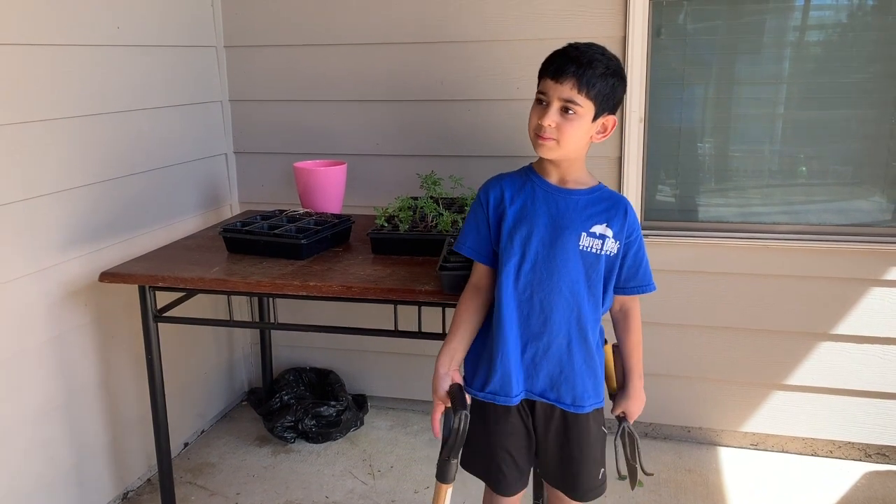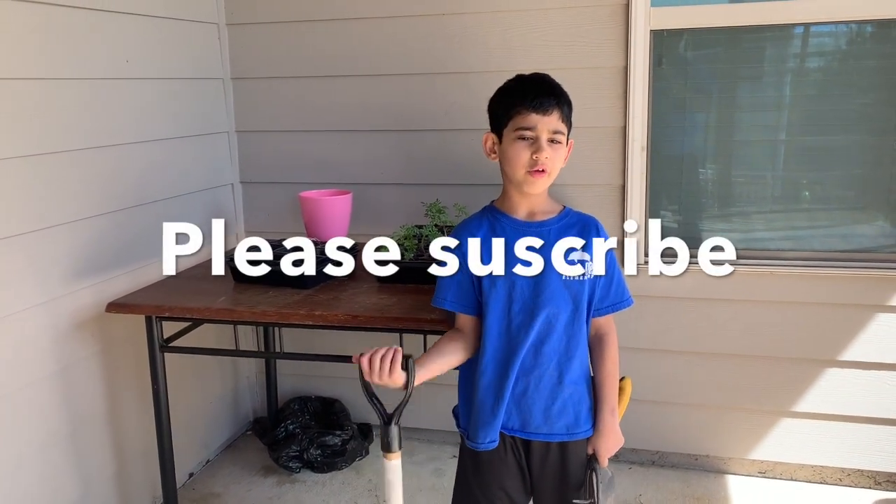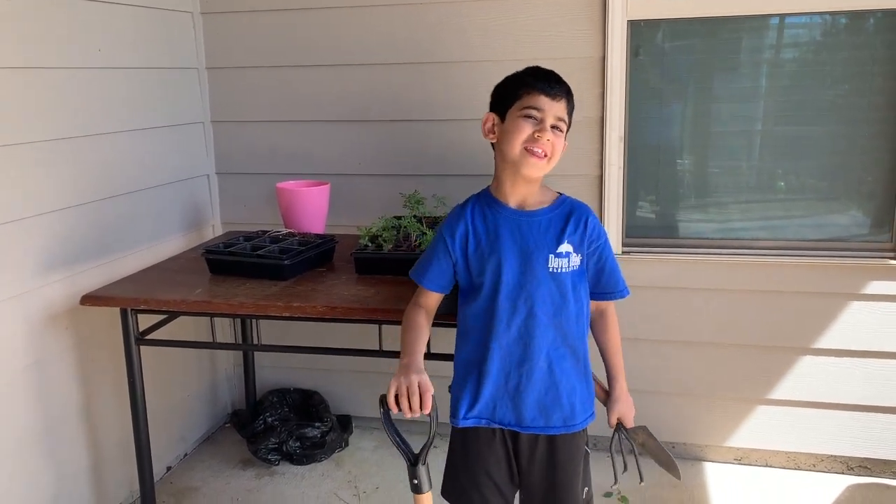Hi guys, today we're going to be planting some of the marigolds and some other flowers in our garden with these tools I'm holding. So let's get started.